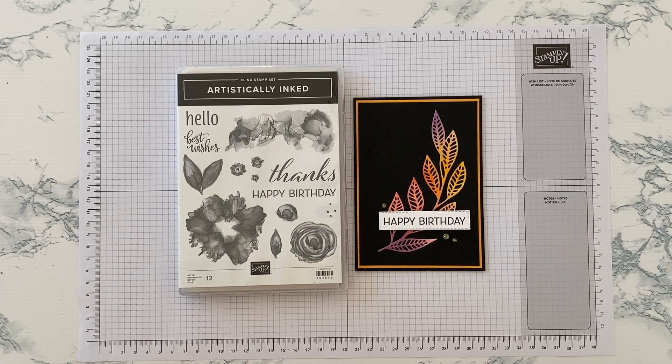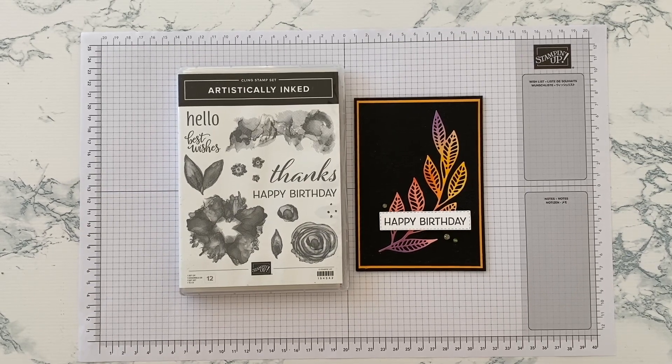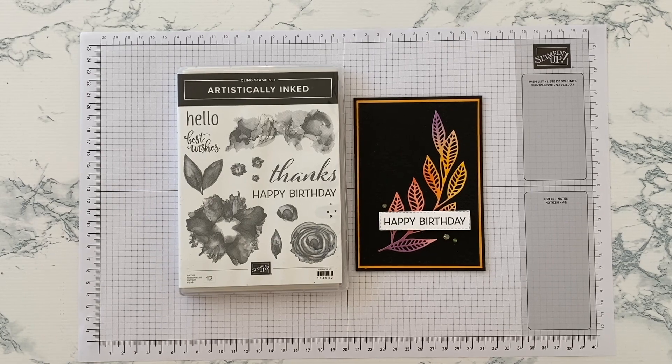Hello and thank you for joining me today. I'm Jan Clothier from Thinking Stamping and I'm an independent Stamping Up demonstrator based in New Zealand. Today I'm going to share with you how I made this card, which was my crew card for the latest challenge at Colouring Inspiration.